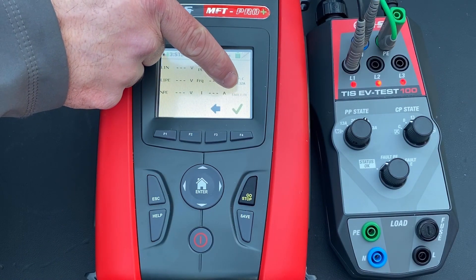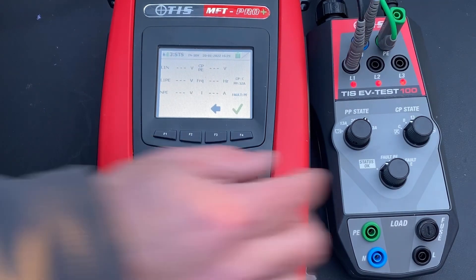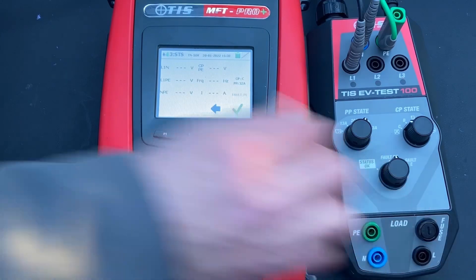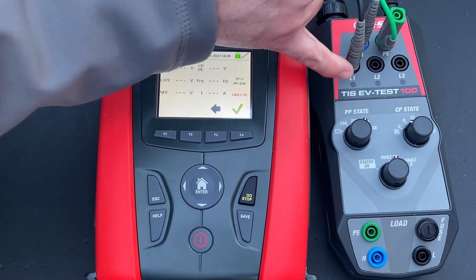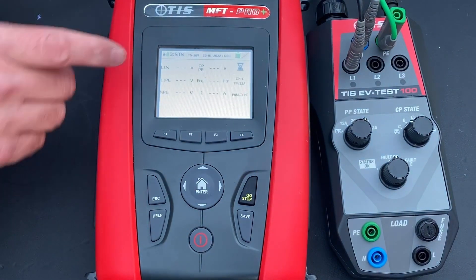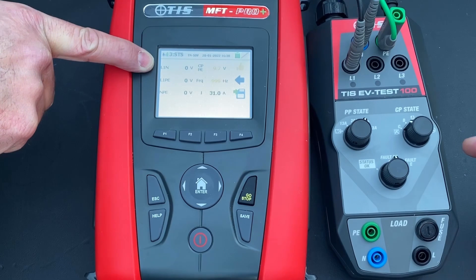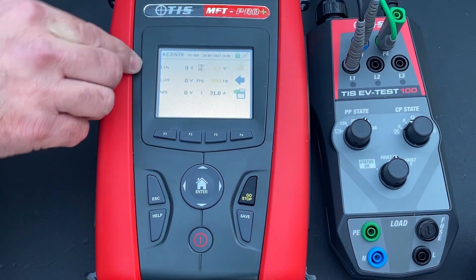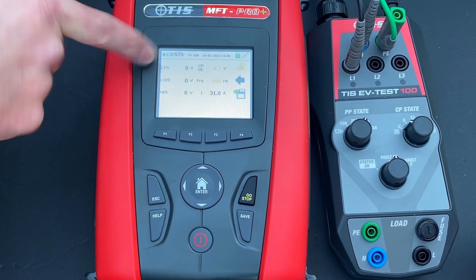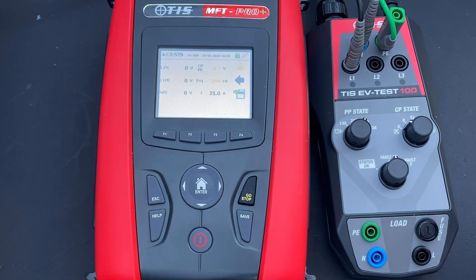We save the result and move on to fault status testing. The display flashes 'fault PE,' asking us to put an earth fault onto the system to see what the charger does. We move the fault status to 'fault PE' — the lights go out, and the tester confirms it's not delivering voltage at all. The EVSE charger has tripped out, killing the voltage seen in the previous test. The earth fault protection has worked correctly.